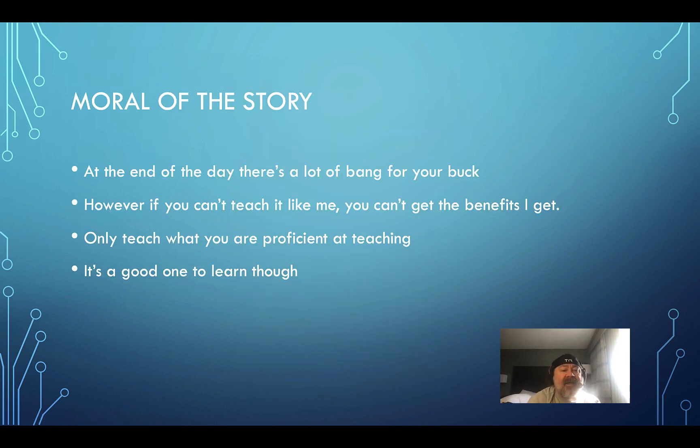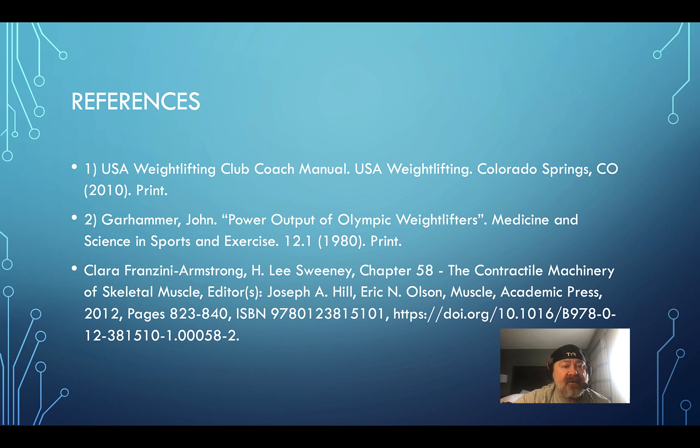The moral of the story: there's a lot of bang for your buck with weightlifting, but if you can't teach it properly, you won't get the benefits. Only teach what you're proficient in — but this is a good one to learn. Find a qualified coach in your area, or take a weightlifting course — link will be posted. Also, get a GymAware Flex — use code MASH5 for five percent off — and quantify what you're doing. Don't assume that because you're doing a clean you're getting all these great benefits. Make sure you know what you're doing.